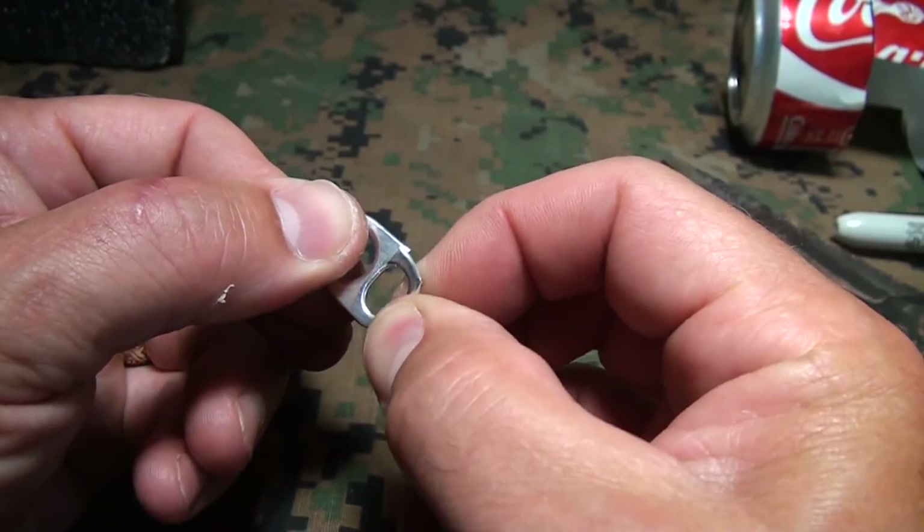Now you can use any cordage, but we're going to use paracord. Pull it through the top and just make a nice little double knot. You may look at that and say that's not much, but I just bought this set of nails and it's pretty weighty — let's hook it. No problem at all; it will lift it right up. So any kind of pack or anything else you want to get out of the way, even putting food up high to keep it away from animals, you're going to be able to use that little hook.